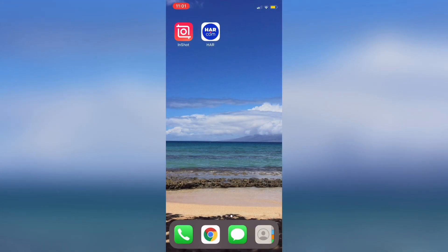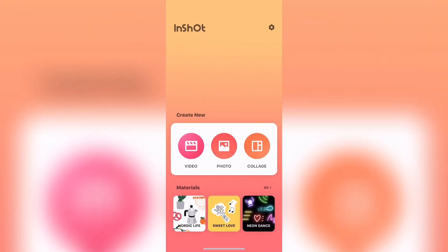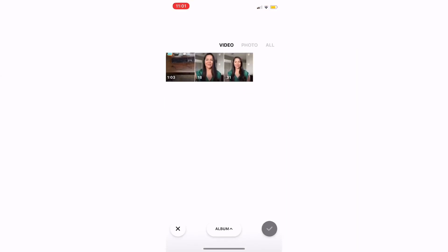Let's go ahead and select InShot to edit our video. InShot is an editing app you can download for both iPhone and Android. Select video and then we're going to select the clips that we want to edit in the order we want them in our video — not necessarily the order you shot them in. Here they're in a different order but I want them in a specific order, so that's how I'll select them and then press the check mark at the bottom.